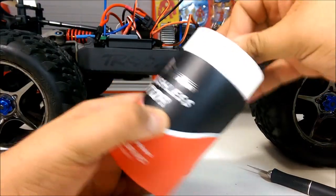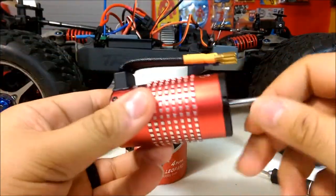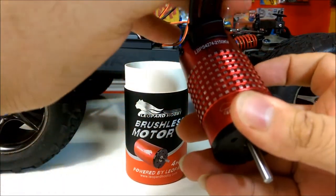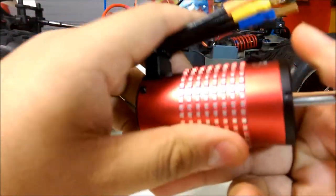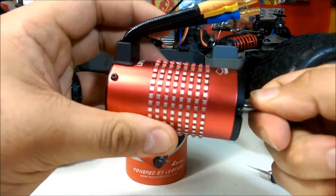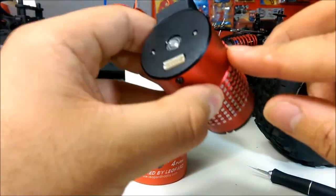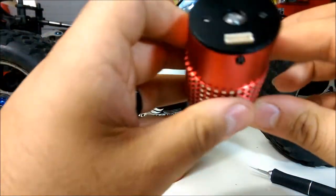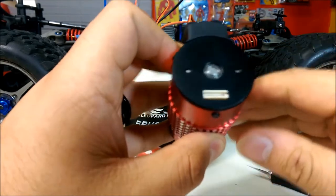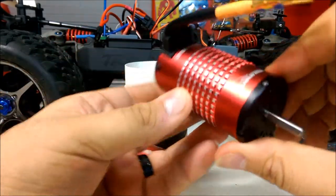Last but not least, the motor. First impressions — wow, pretty awesome motor. This is actually the 2150kV motor. I'm very impressed so far. It turns really, really smooth. It's got built-in heatsink fins on it and I don't think those are removable. One thing I don't like is there's an opening where a lot of dirt and grit can get into that bearing.